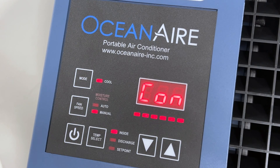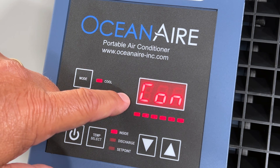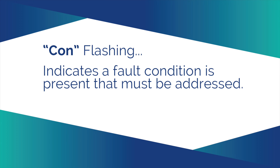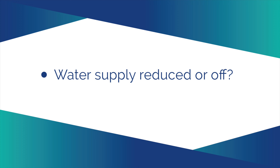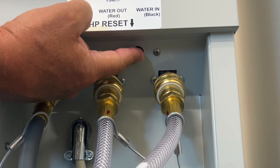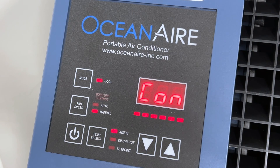The deluxe electronic controller on a water-cooled unit will display the flashing letters CON when there is an alarm condition. CON indicates a fault condition is present that must be addressed — for example, the water supply has been reduced or inadvertently turned off, or the condensate pump might be restricted. Either of these conditions will trip the high-pressure sensitivity switch, which will need to be reset. Once the originating issue has been resolved and the unit reset, CON will be cleared and the air conditioner will return to proper operation.